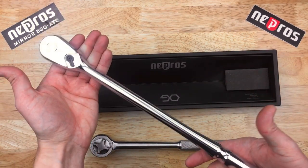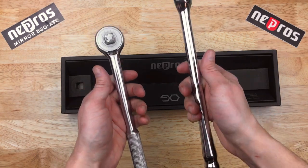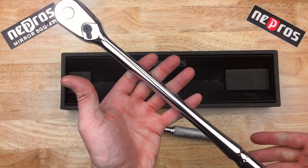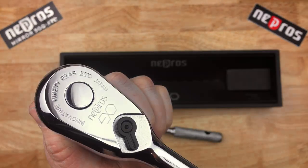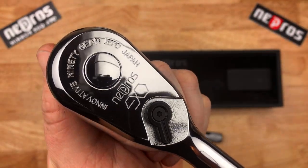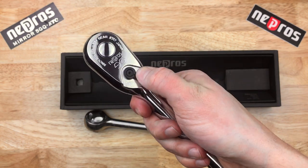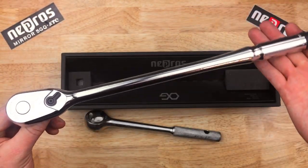That's a beefy one — it's got some weight to it, some heft, but not overly heavy. They're actually not too far off with the hollowed handle, definitely helping there for the Nepros. It feels very nicely balanced, beautiful chrome. Got the 90 teeth in there. Let's test the directional switch — very positive, very nice feeling, very smooth. Back drag is very low.